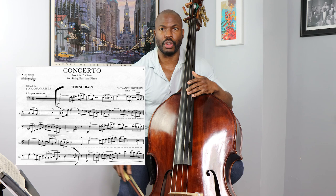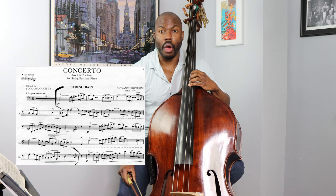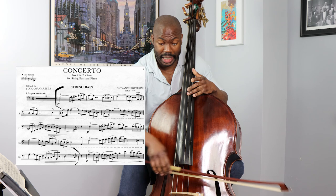You can play the triplets very square — that's what he wrote. But you can be a little more expressive about it by doing a little rubato, holding that D and going to the C. And honestly, it works because it's just a written-out appoggiatura. Maybe I should do a whole video on just appoggiaturas.